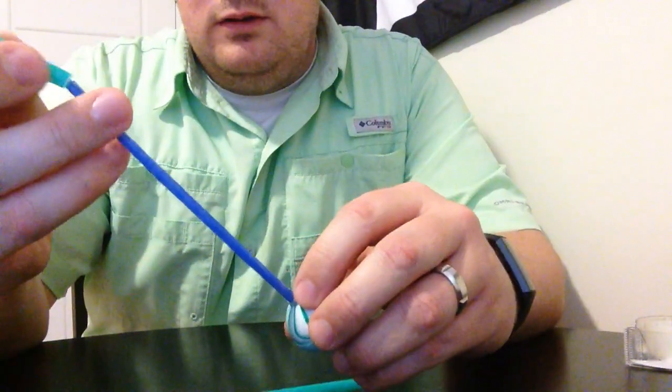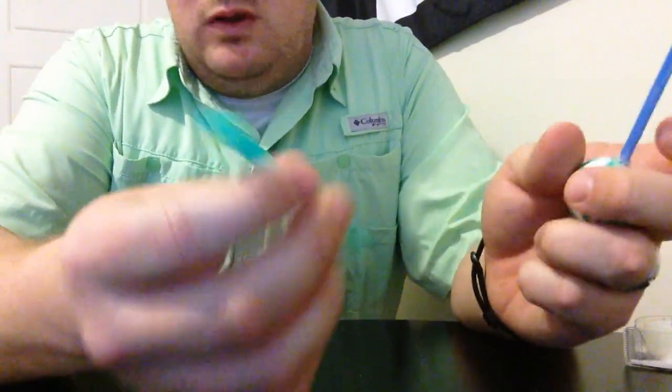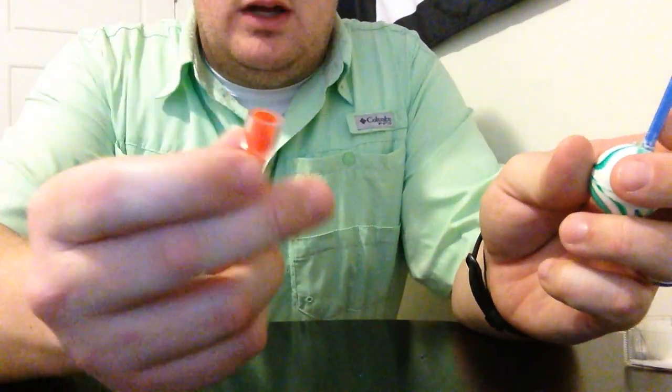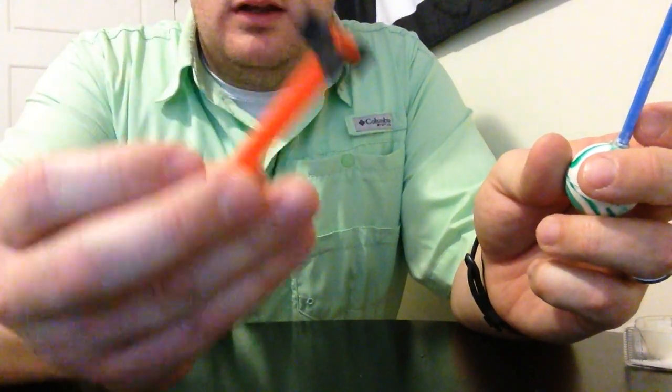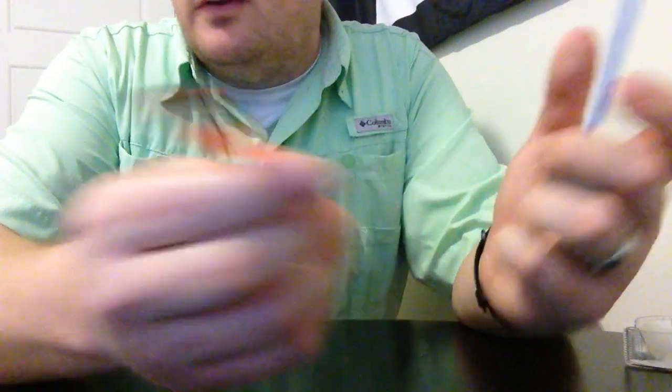If you try to just shoot a straw sometimes it doesn't work — you drop it and it only goes off a little bit. So sometimes you need to put a little weight on the end to get a nose on it. You can put some hot glue on it, you can add stuff to it. This one I had a little aquarium tubing in the garage, and I found some foam from what I think was a cell phone insert.